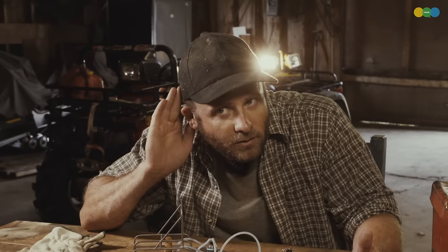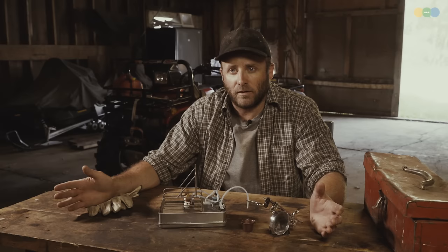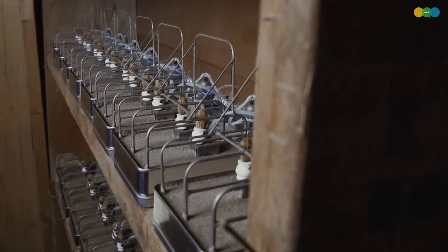Hear that chirping? That's a happy nut. Back in the old days we used to train gerbils to milk the nuts, but they would eat some of our herd and it wasn't ideal. So these dual nut milkers have really changed the game. We got 564 of these running 24/7 — it's quite the operation.